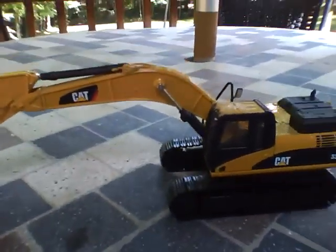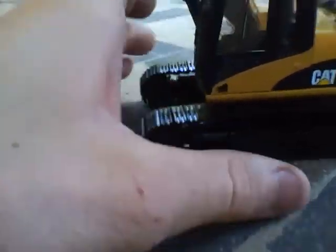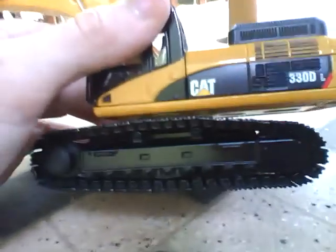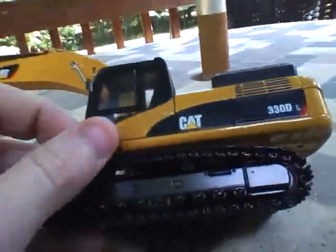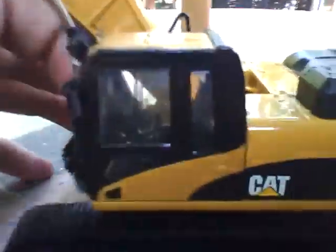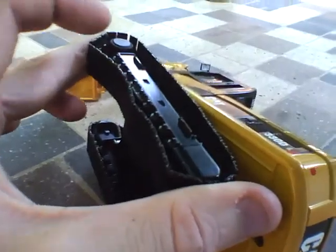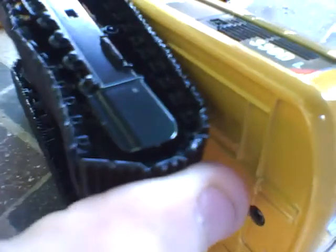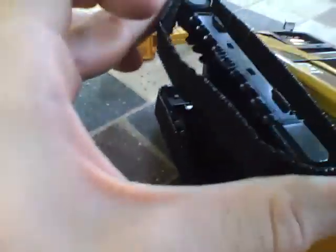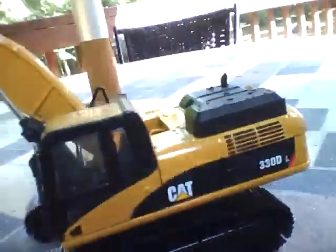The reason I'm filming outside is because the lighting is better and you can see the colors more clearly. Moving on to the tracks — the tracks are metal, which I really, really love. Ertl also makes metal tracks, but theirs aren't spring-loaded. Down here, it pushes in and the tracks sort of pop out — it keeps tension on the tracks, which keeps them on better and prevents them from falling off.